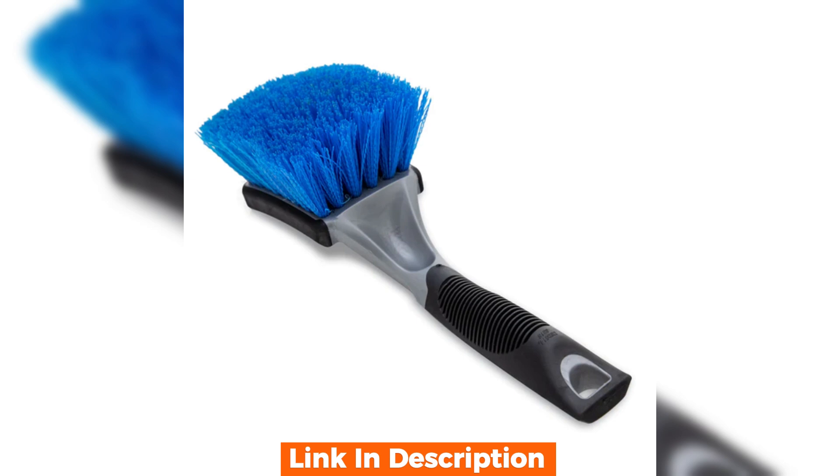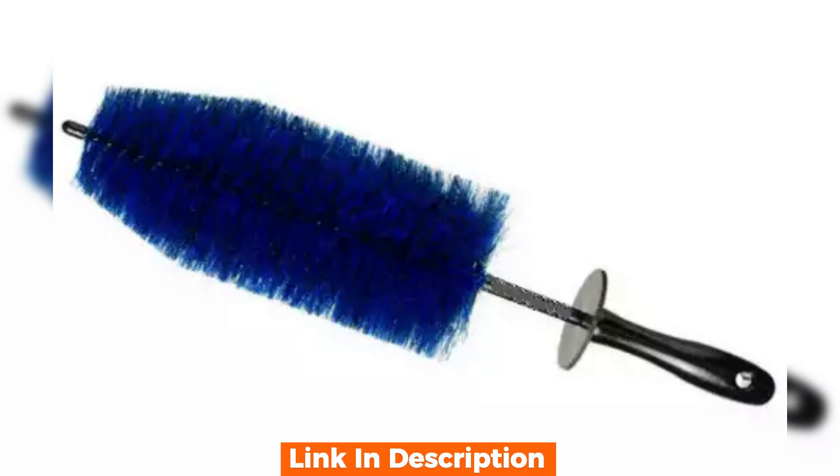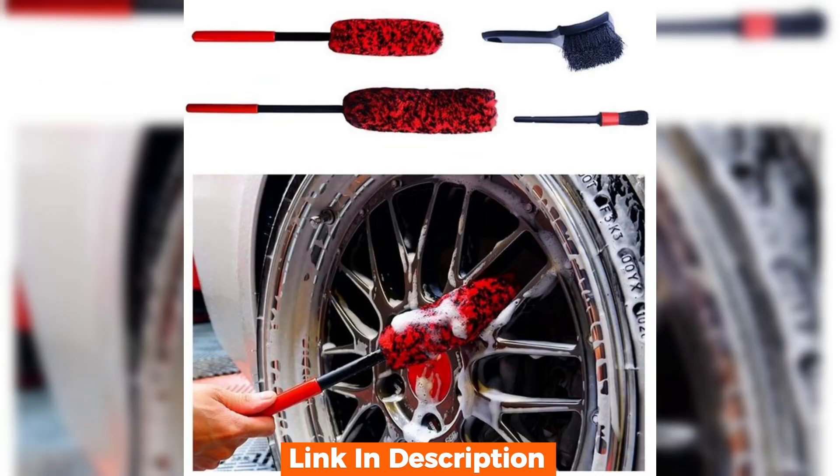Overall I'm impressed with the wheel scrub brush. It's a solid tool for regular car maintenance and makes wheel cleaning a lot less tedious. For car enthusiasts who are particular about keeping their wheels spotless, this brush is a great addition to your cleaning arsenal.